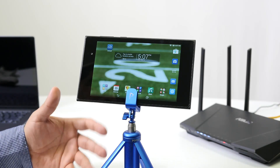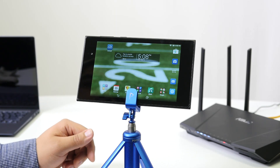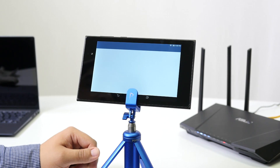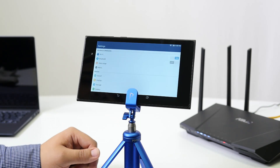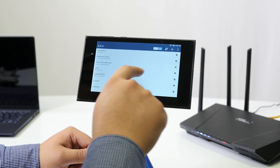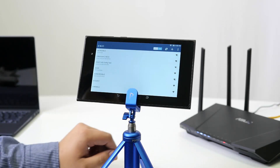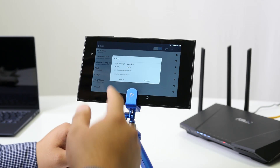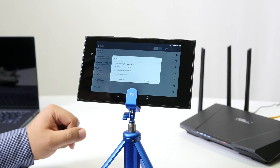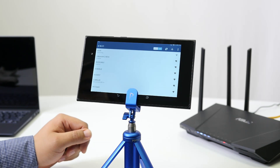The next step is to connect to a wireless network. Go to your Wi-Fi settings and you'll see "ASUS WPS available" — that's the wireless network being broadcast by our router. Click on it; there's no security since this is the initial setup signal. Click connect, and once connected, open your preferred web browser.